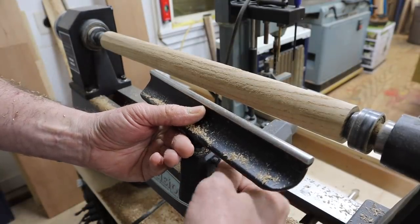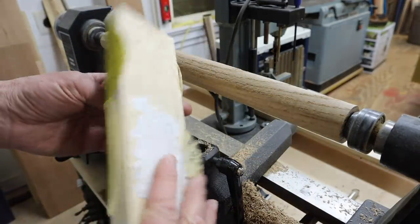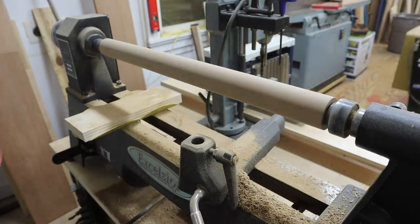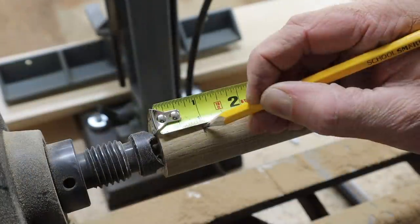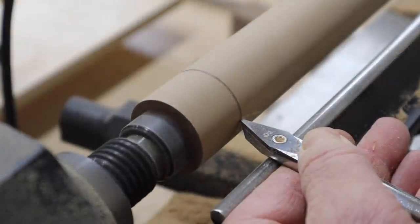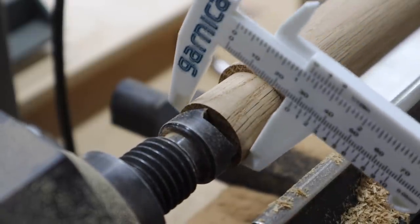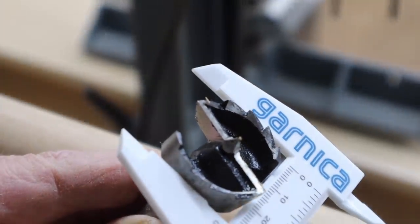Once I have the handle pretty close using the lathe tools, I'll remove the tool rest and use a wide sanding block with 60 grit paper. I'm using an inexpensive set of calipers to make sure the ends of the handle are the same width as the inch and an eighth Forstner bit.